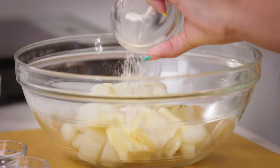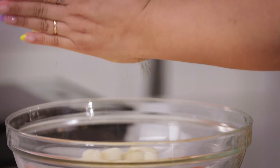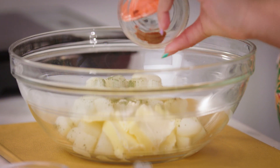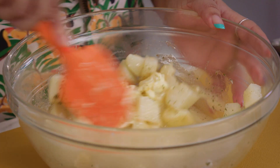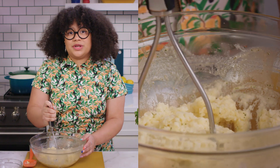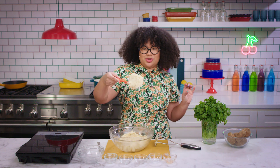First, we're gonna take our butter, our onion powder, our dried parsley, and we're gonna really crush this up so that it gets really fine like a powder. A little bit of cayenne, salt, and hot sauce. Now we're gonna use our spatula to mash everything together — and now we're gonna smash! We're looking for a really smooth texture. This is what your potato mixture should look like.